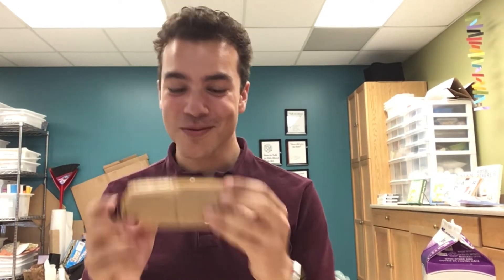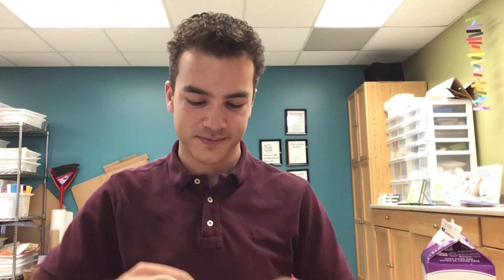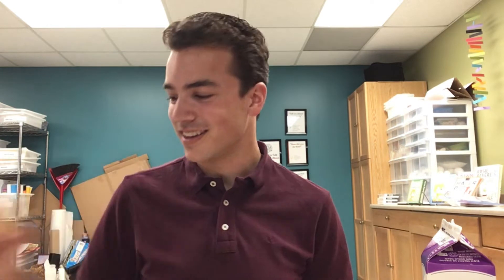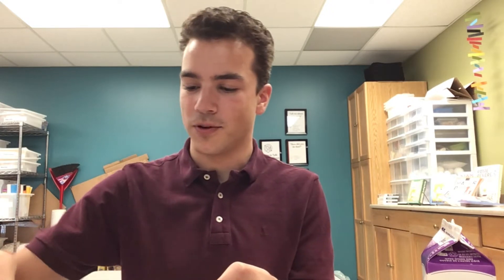Now grab your graham crackers and open them up. You're going to want to break them into little halves and put them on your plate. I'm going to do four for now — it's a nice start. Grab your butter knife and start spreading your buttercream icing on your graham crackers. It should spread nice and easily, which shows you that your icing is ready and creamy enough.